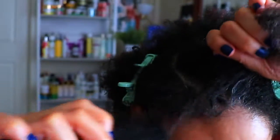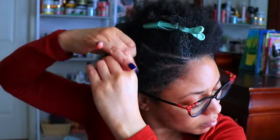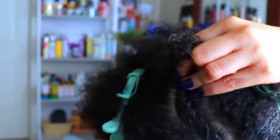To start this look I'm going to do an accent part slash flat twist, which really wasn't necessary. I was just trying to be extra and as you can see my part is not that great, but I didn't even care to fix it so I'm just going to roll with it.